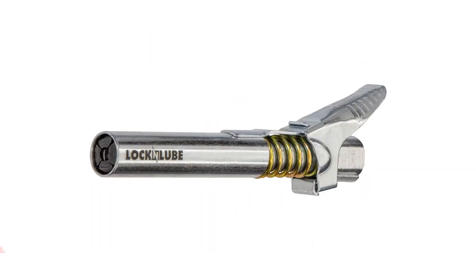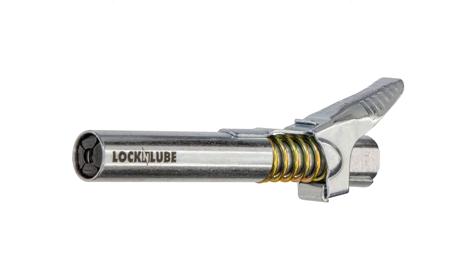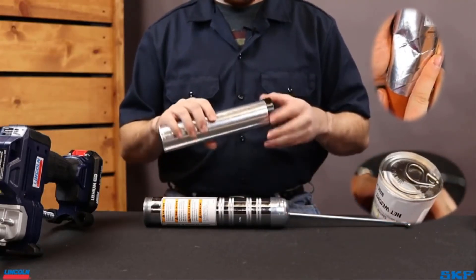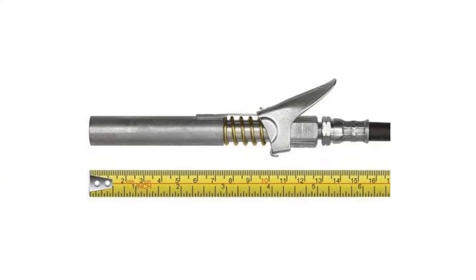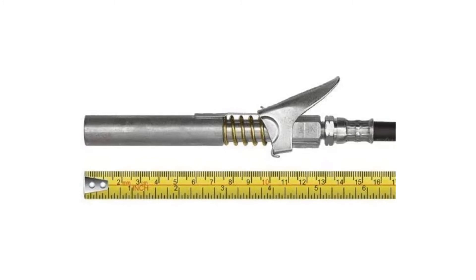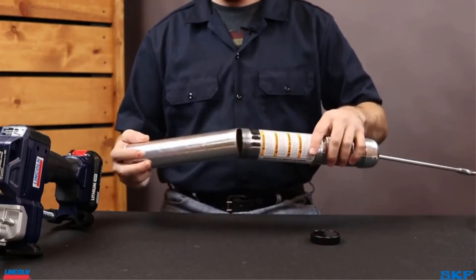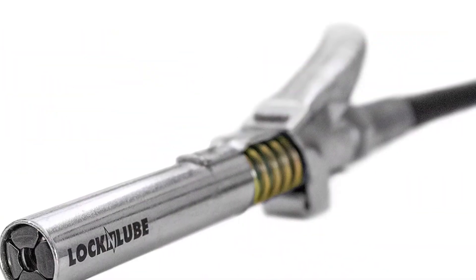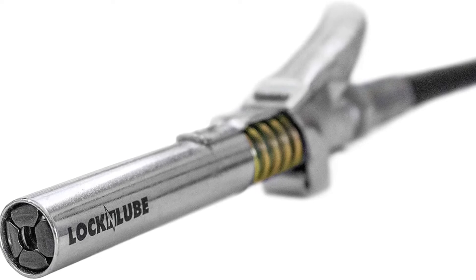Number 4: Lock N Lube Grease Gun Coupler. Lock N Lube is the fittest grease gun coupler on the market compared to other products. This versatile coupler can connect and fit with all SAE and metric grease fittings. With a 1/8th NPT fitting, you can connect all grease guns you are currently using and any you buy in the future. The spring steel flexible jaws can handle high pressure over 10,000 PSI, supported by four rubber seals to lock the coupler onto the zerk. This manufacturer's motto is: save time, save money, save grease — which is genuinely maintained by this coupler. Overall, this is the leading grease gun coupler on our list.